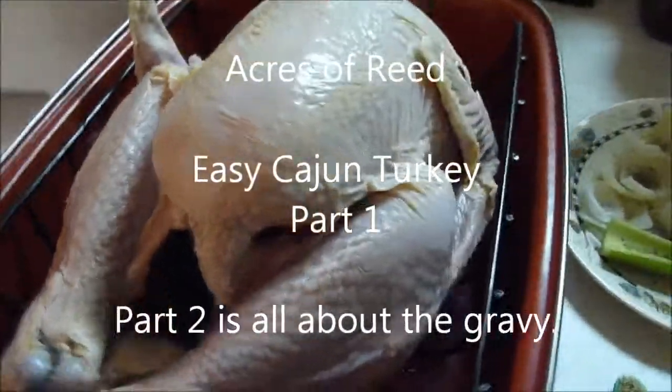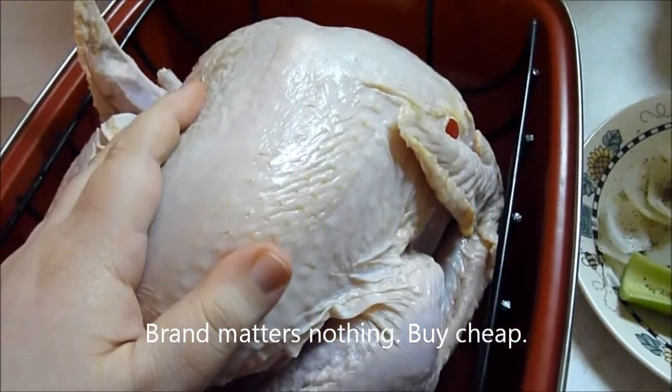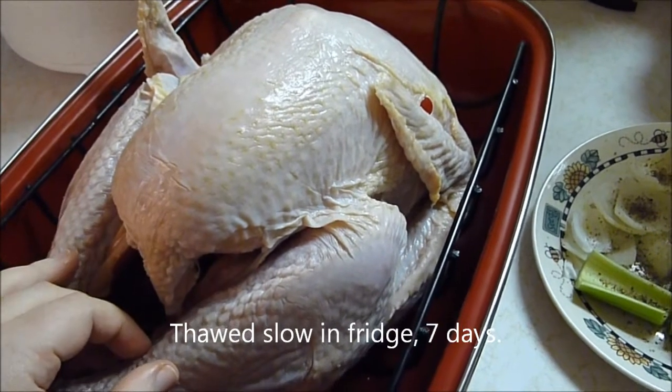Welcome to the Acres of Reed Cajun Turkey. Here's a 12-pound one that we have. This doesn't matter what kind of turkey it is — just be sure it is thoroughly thawed. This one's actually been out of the freezer for over a week. You need to plan ahead.